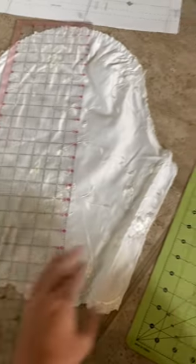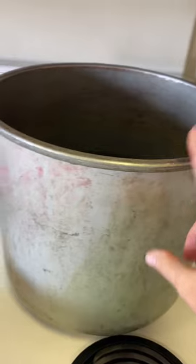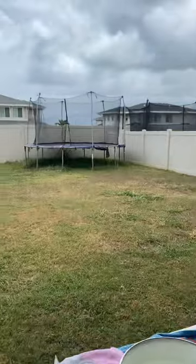First thing I did was take the dress completely apart and then cut out all the pattern pieces. I'm actually gonna dye this outside, but I'm getting the water up to a boil on my stove first. I set up this whole station outside so I didn't have to worry about staining anything.